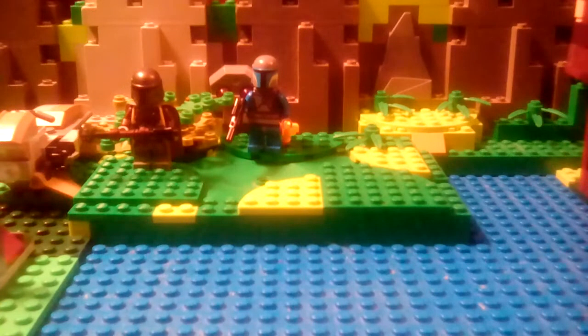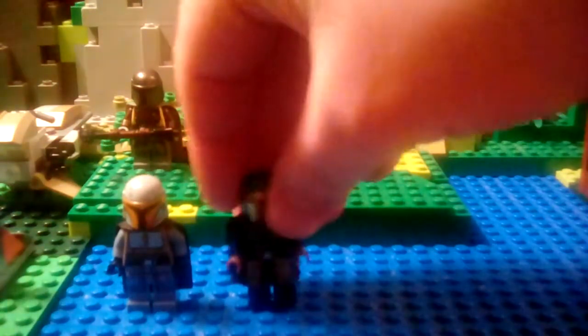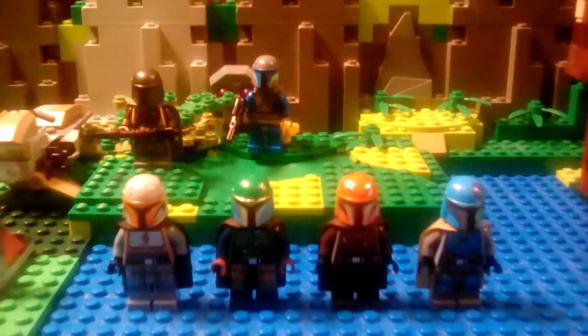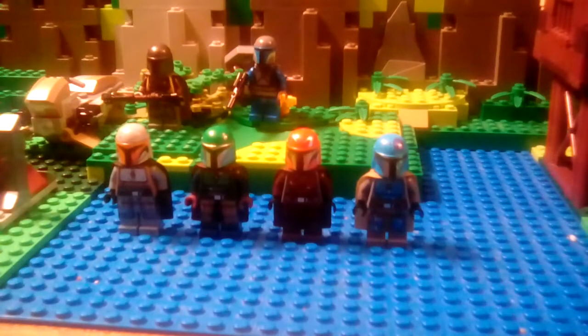Let's move on to the minifigures, because that's probably what you guys want to know about. Here are one, two, three, and four. My complaint about this battle pack is they didn't make them look identical. What I preferred about the original battle pack was that all four Mandalorian figures were identical, and that's one of the reasons I liked the original.